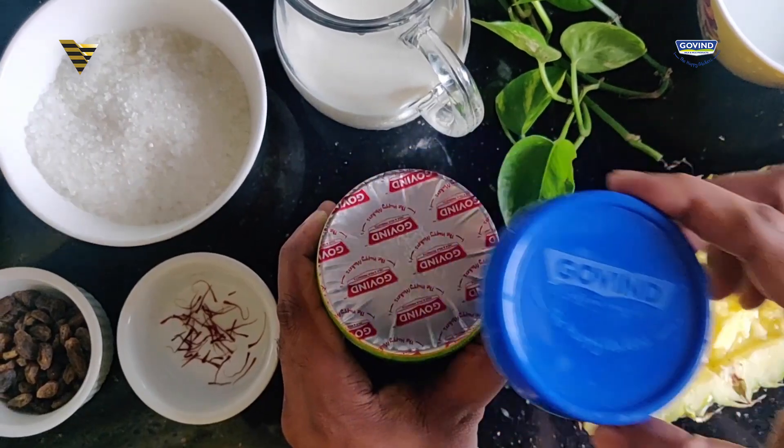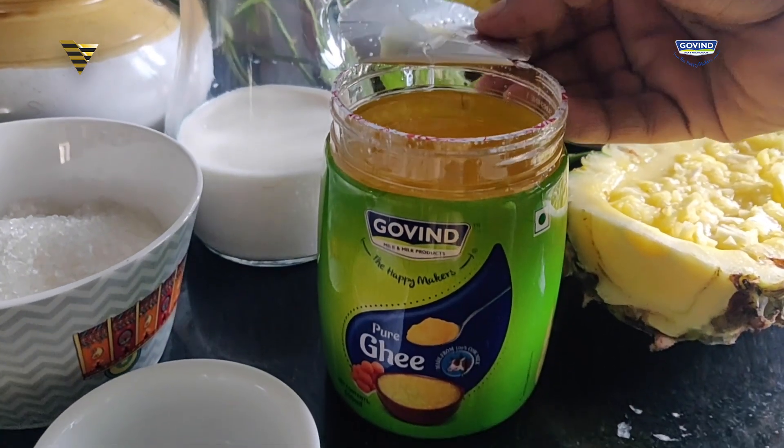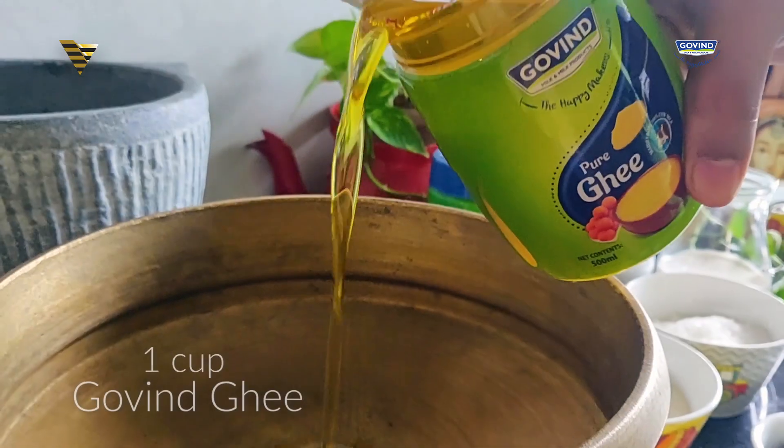For this recipe, I'm going to use Ghee from Gobind. For several reasons, but primarily what I like about this Ghee is that it's rich in taste, especially because it's made using cow's milk and retains its natural aroma and flavors. Let's begin our recipe with our hero ingredient — Ghee from Gobind. Let's add the Ghee in the cooking vessel.